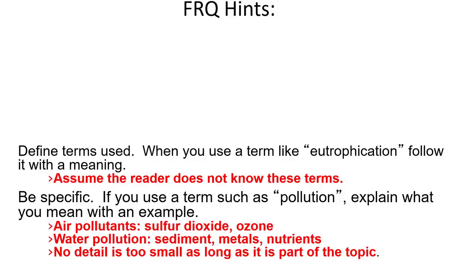Some more tips: don't answer a question with 'it's bad for the environment' or 'it causes air pollution' or 'it'll harm biodiversity.' Those responses are incredibly vague. You have to detail and explain why or how it's bad for the environment, or how it will harm biodiversity. Don't just say 'pollution' — any third grader could say pollution. You have to be specific. If you're talking about pollution, talk about that specific chemical that's going to be polluting, or the type of pollution. Say 'it will increase the amount of carbon dioxide in the air' or 'it'll increase the amount of NOx in the air.' You want to show the grader that you know those science facts — and you've gone through a whole year, so you know a lot more than you think.